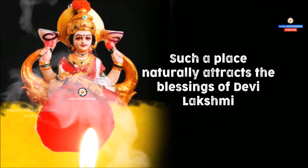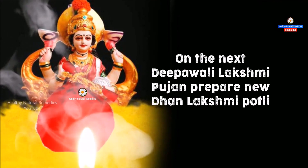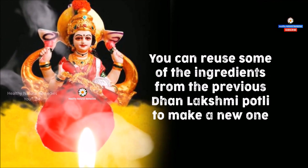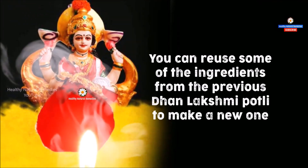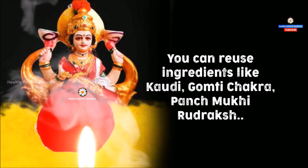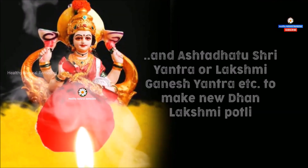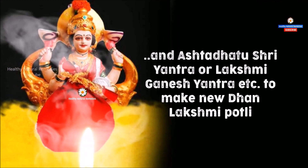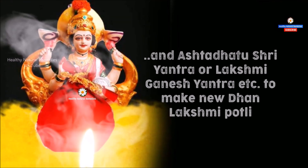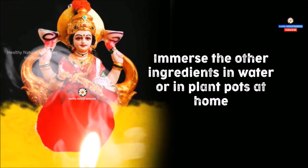On the next Deepavali Lakshmi Puja, prepare a new Dhan Lakshmi Potli. You can reuse some of the ingredients from the previous Dhan Lakshmi Potli to make a new one — reusable ingredients include Kodi, Gomti Chakra, Panch Mukhi Rudraksha, and Ashtadhatu Shri Yantra or Lakshmi Ganesha Yantra. Immerse the other ingredients in water or in plant pots at home.